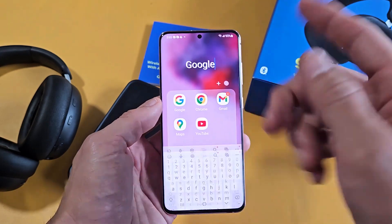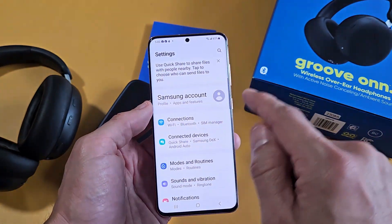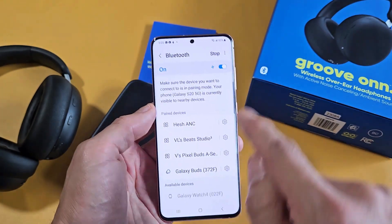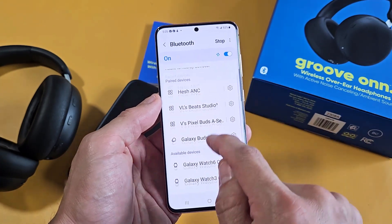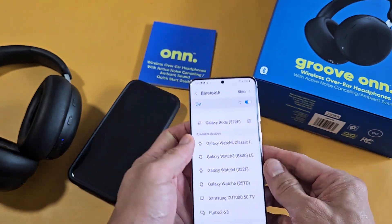For the Android phone — or you can do a TV, it doesn't matter — go to Settings, tap on Connections, then go to Bluetooth. Make sure Bluetooth is turned on, then slide all the way down. Under 'Available Devices,' everything in pairing mode should show up down there, so I'm looking for those Onn headphones to appear.